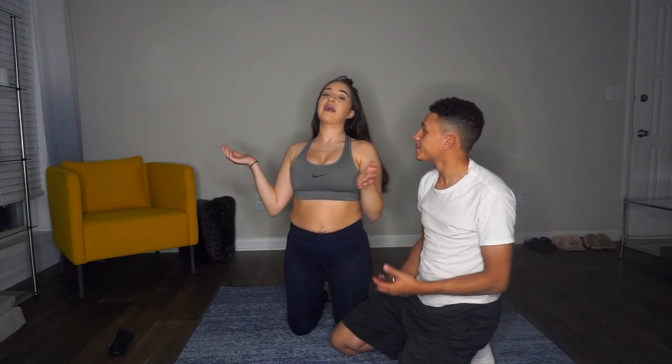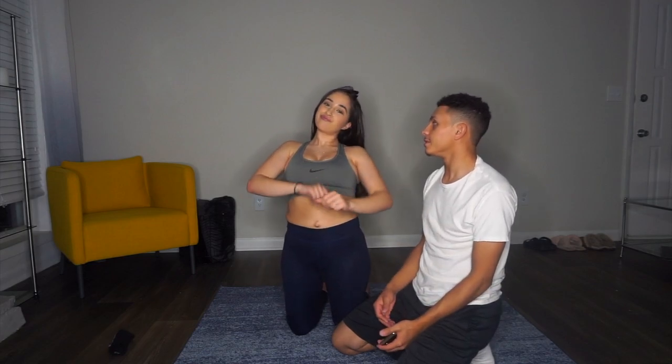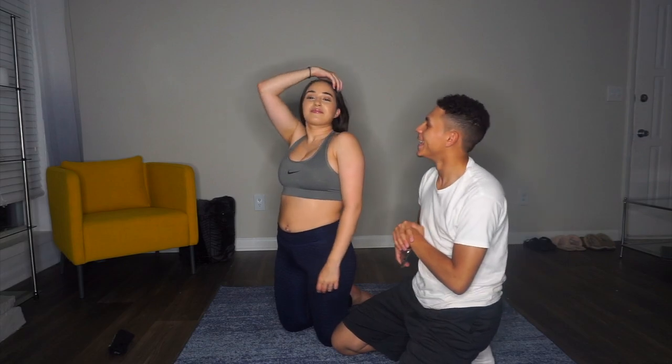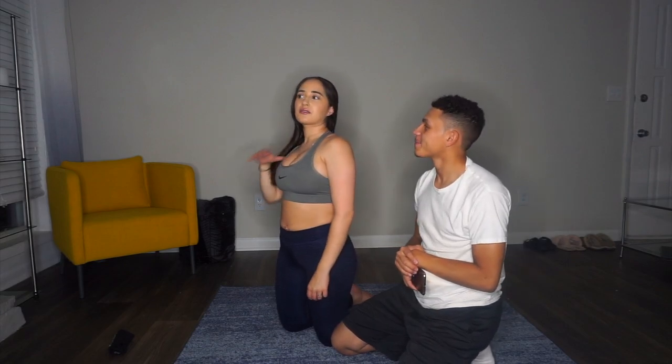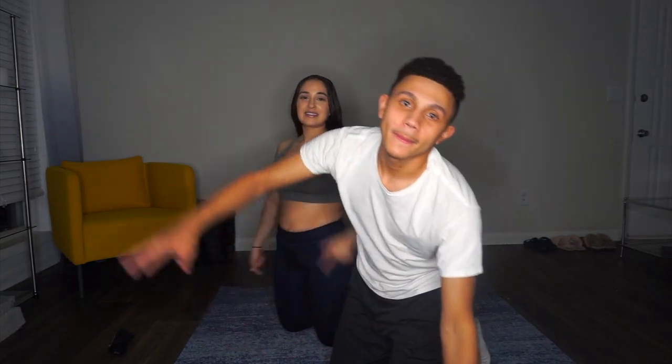But that was us attempting this yoga challenge. We could have done way more positions than we did. We'll do a part two. She was slacking the majority of the positions, but we did what we could. We're not professionals at this. Maybe if we were just more relaxed. But appreciate you guys watching and tuning in. Stay tuned for our next videos.